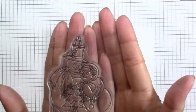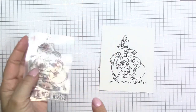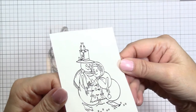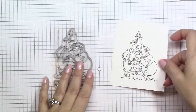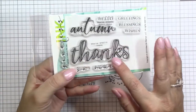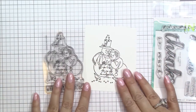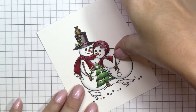This stamp set is so cute featuring this little adorable snow couple. There's a little bird on the hat, the little bird's eating on the ground and then that sentiment Warm Winter Wishes. We're also going to be using another stamp set called Autumn Thanks, which is a perfect large size sentiment to be featured on the front of a card.